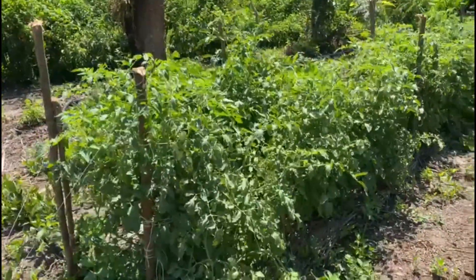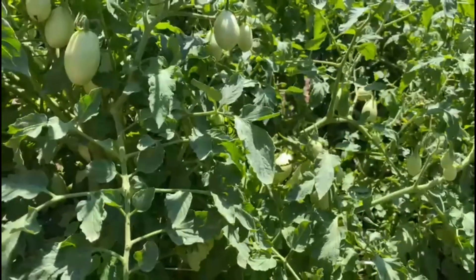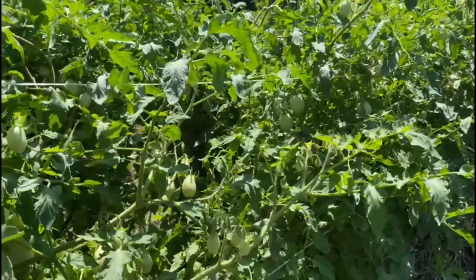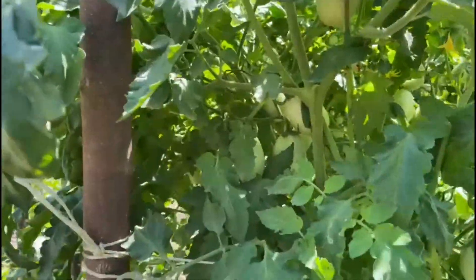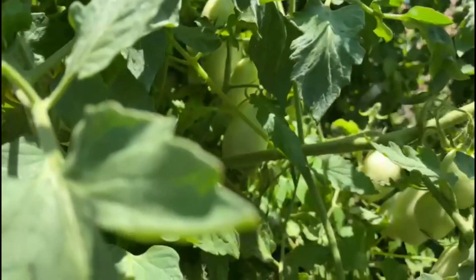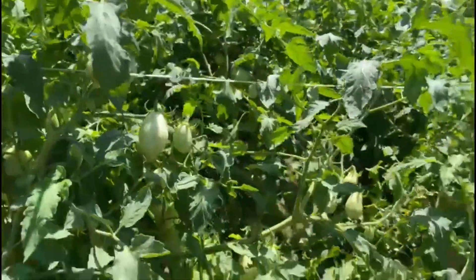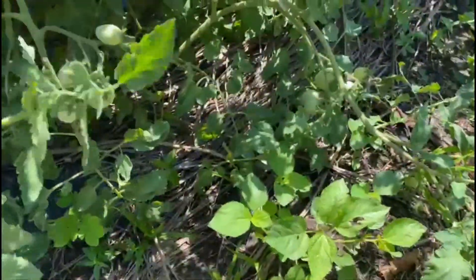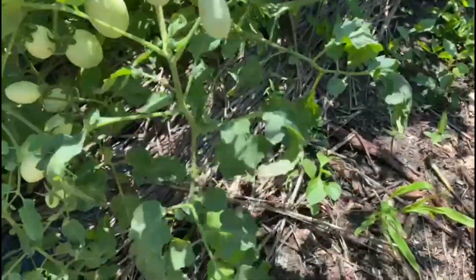Oh my god, are these tomatoes! Look at these tomatoes — they are very tall, they are filled with tomatoes. Look at the bearing! You see how some are lying on the ground? We will take them back up, put them back up — just make sure they are not lying on the ground.